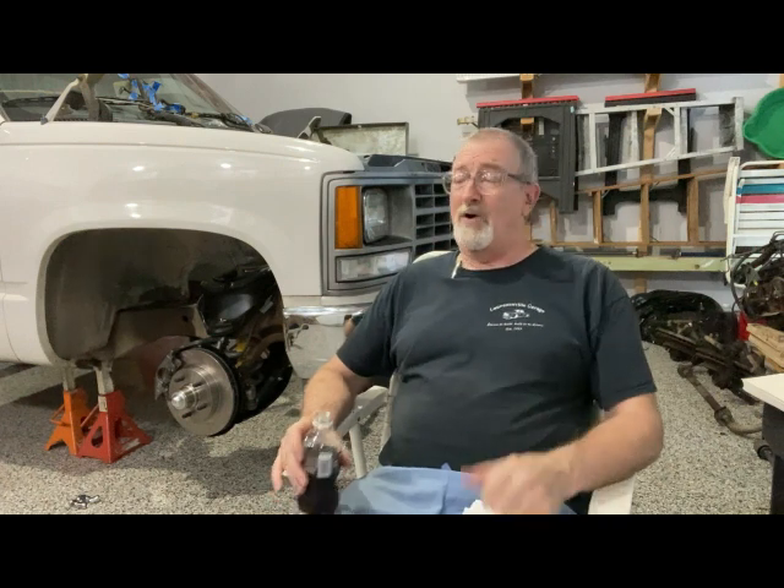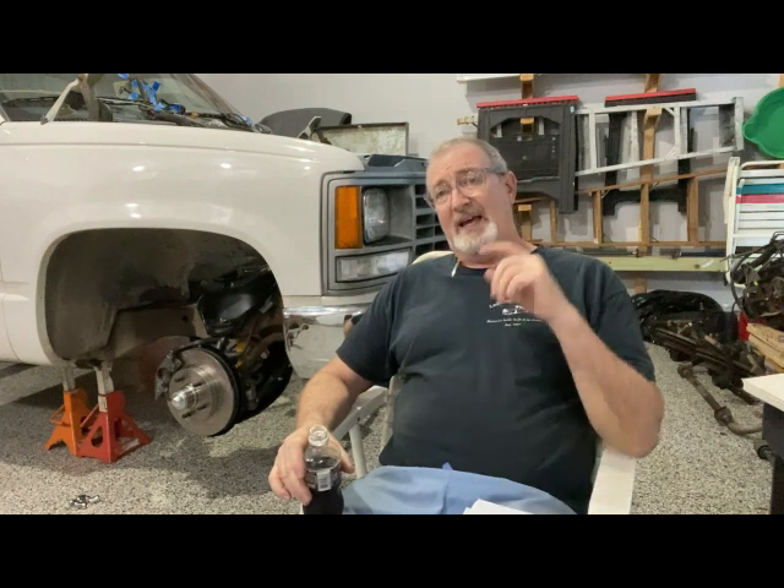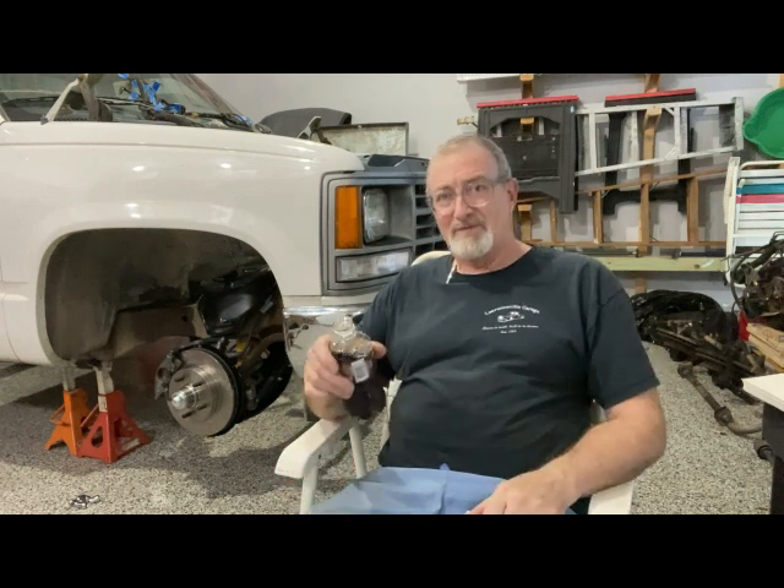Anyway, thanks for your time. I hope you learned something — if you did, a thumbs up and subscribe would be appreciated. Next video we'll hopefully jump back into this truck, knock out what's left on the front end, and get one step closer to putting that 5.3 in it. Thanks for watching — catch you on the next video.